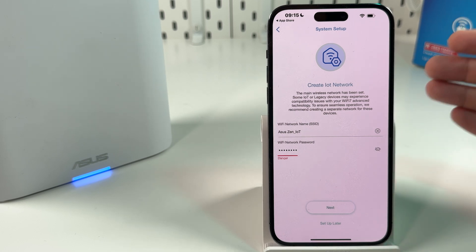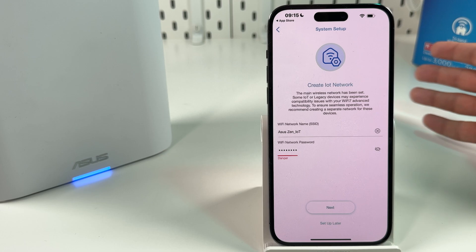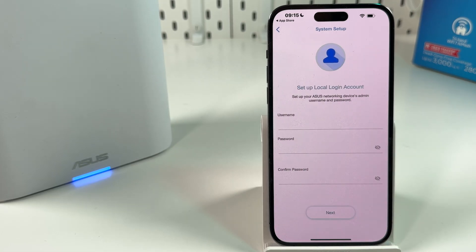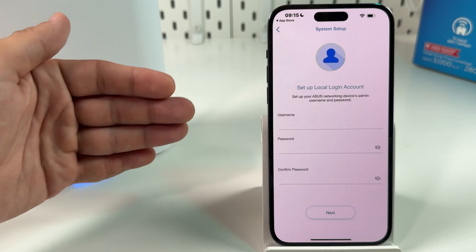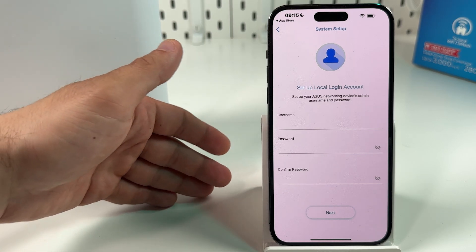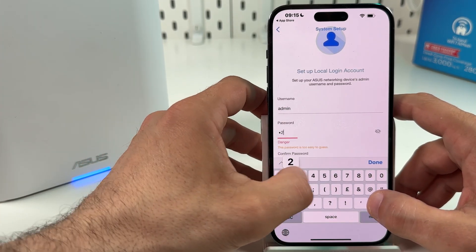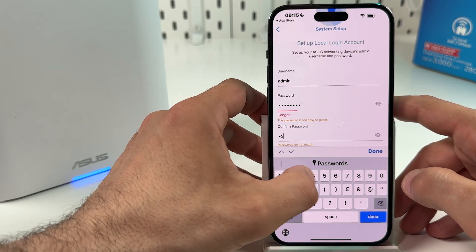You can create an IoT network for smart devices like fridges, smart cameras, and so on. You can create a different password for this network or just leave it as is. Set up a local login account — this is your admin username and password to manage your device from another smartphone or web interface. Let it be just 'admin' and create a simple password.